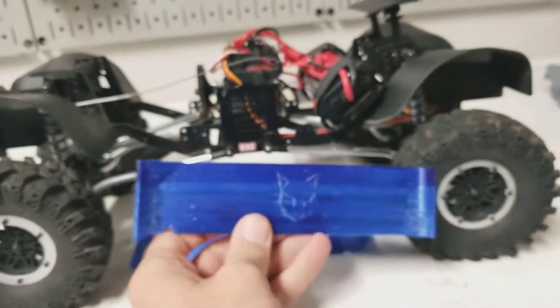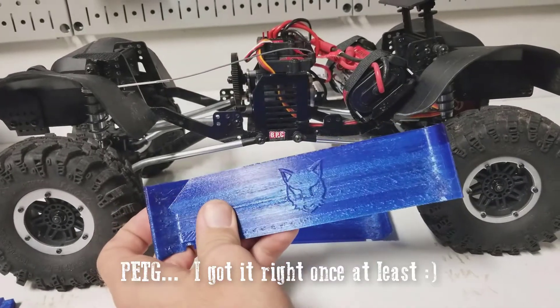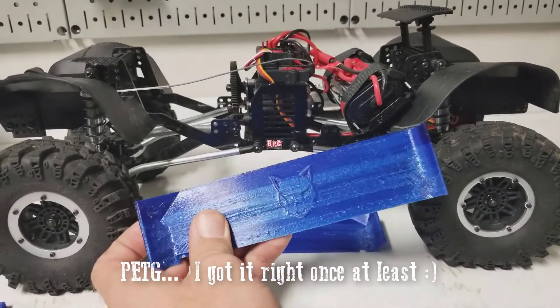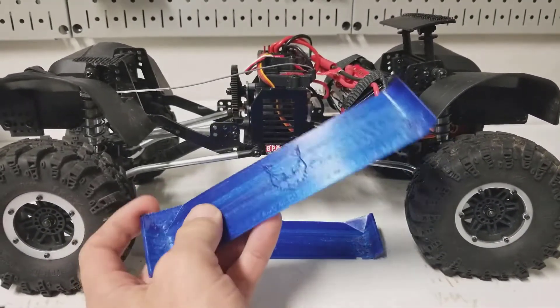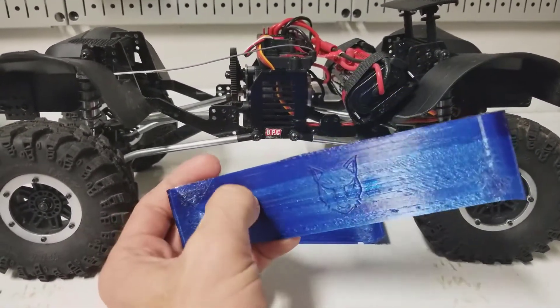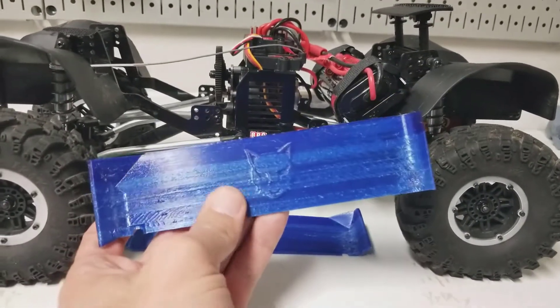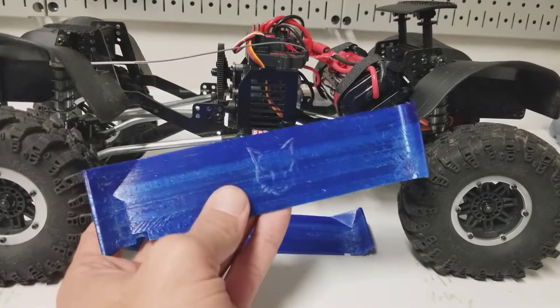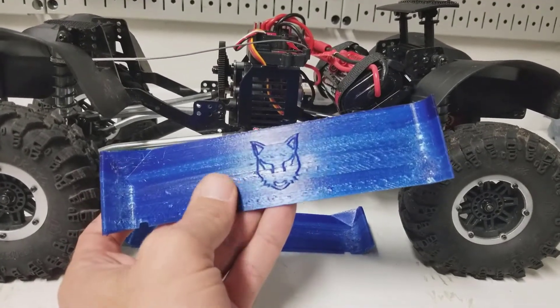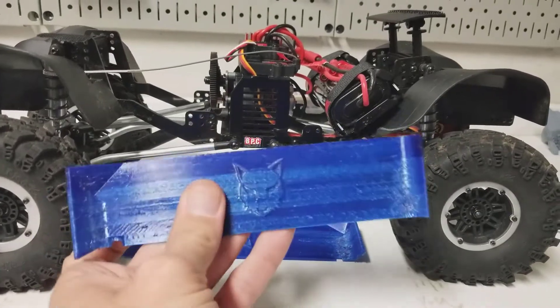I've only printed one other print job in PETG but I'm okay with the quality for now. I don't really care that it has these lines in it - that's from when it was getting knocked around. I tried changing the temperature a couple of times to see if I could get the stringing under control, but I've got a lot of work to do on the actual tuning of the filament settings.